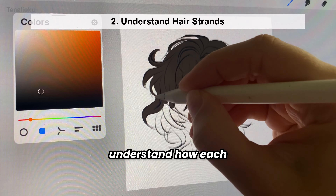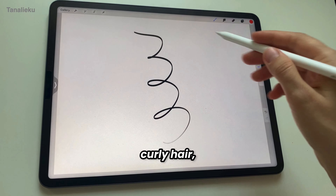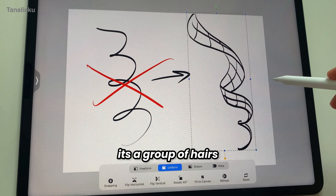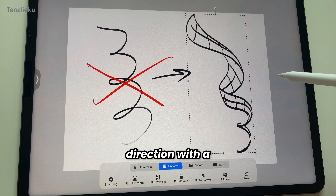To render any hairstyle, you first need to understand how each strand works. With curly hair, a strand isn't just a single spiral — it's a group of hairs moving in the same direction with a common flow.